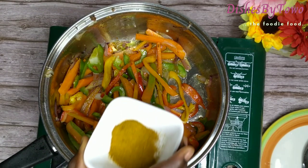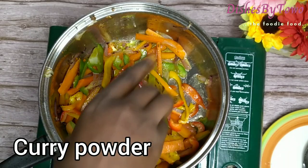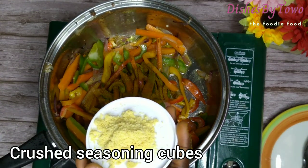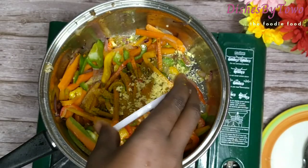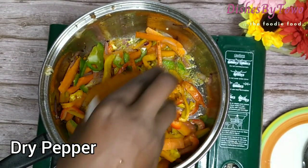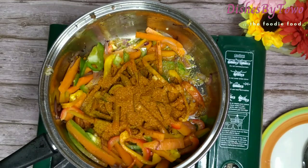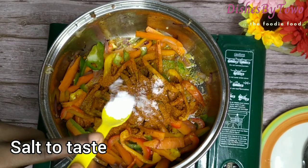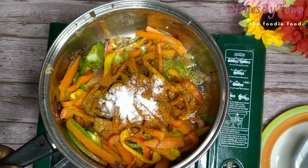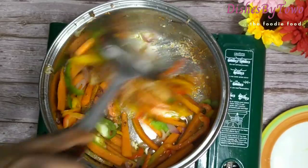Now I add in my curry powder, my seasoning cubes — that's the crushed seasoning cubes — my dry pepper, and salt to taste. Now just give this a good stir.